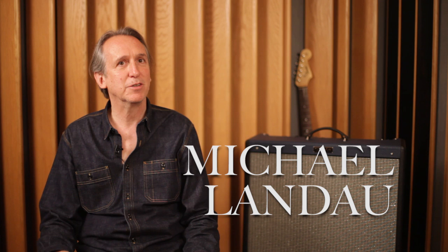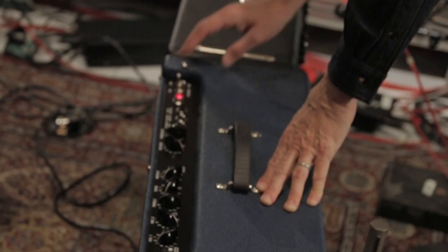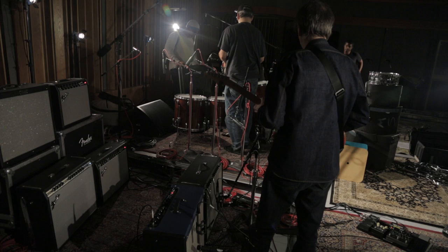I started using the Hot Rod DeVilles on tour seven or eight years ago. I had to rent some amps and I just loved it. I played through the clean channel only. I set it about three or four on the volume and kind of do the rest with pedals. I'm drawn more towards simple amps — just the simpler the better.